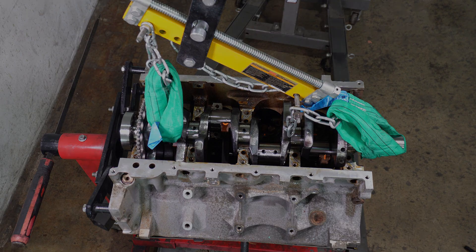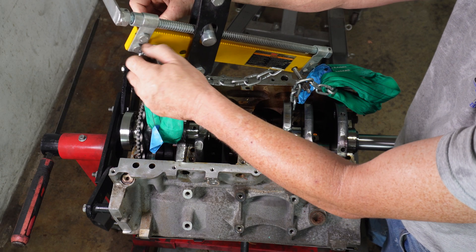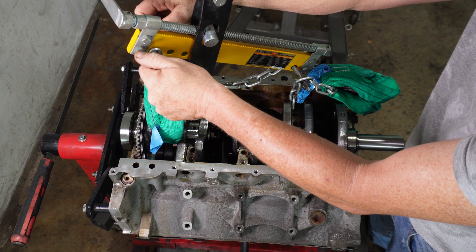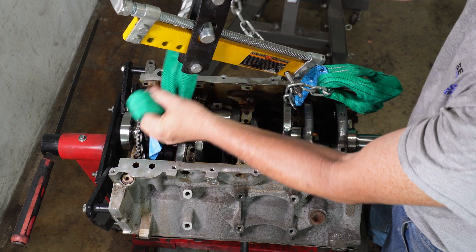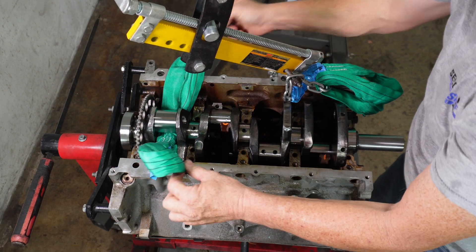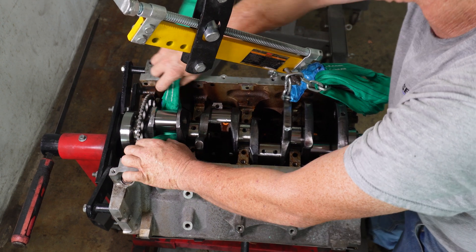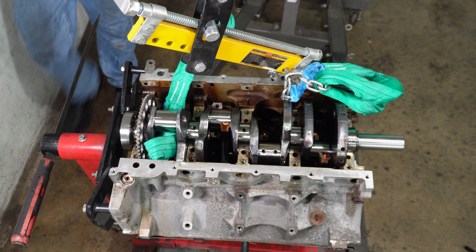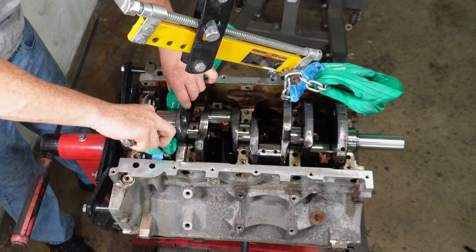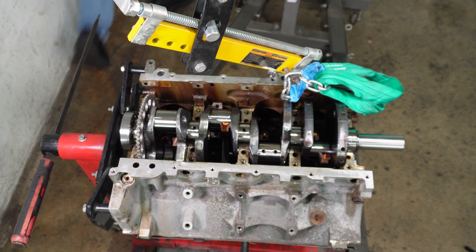The crank is in. Now before we start putting the main caps on, the first thing we've got to do is get all the connecting rods reattached so the motor can be rolled around. It'll be harder to get our hands in there when all of the main caps are in place, so right now is just a really good time for doing that.